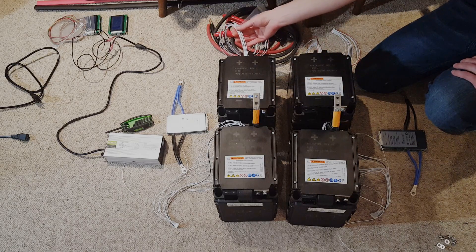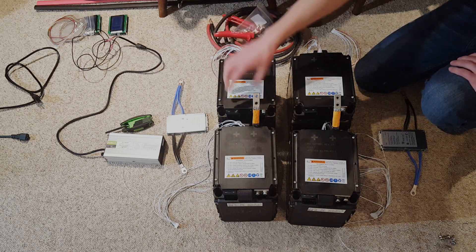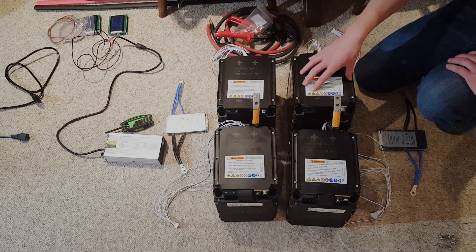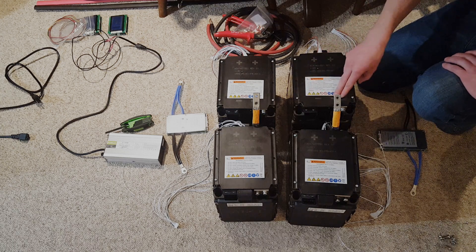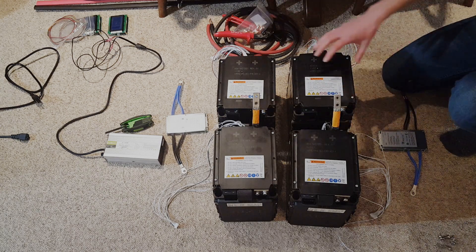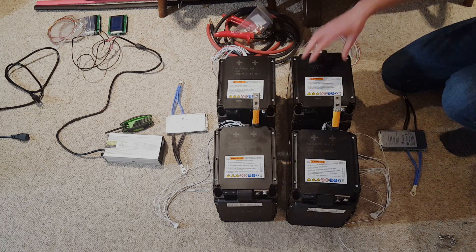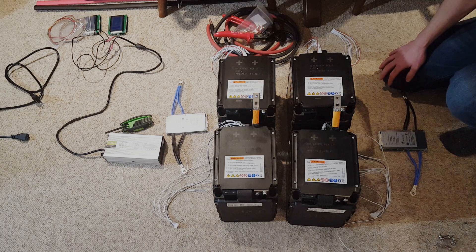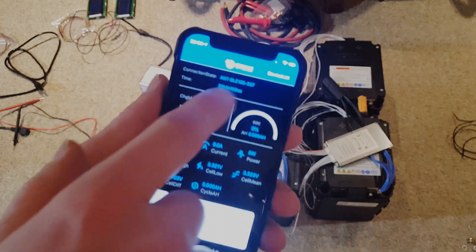Now I have all of the balance leads wired up and we're ready to hook up the BMSs. I'm going to use a four-amp charger and tie these two strings in parallel so I can charge them all together. I know I said you should never rely on a BMS to top balance, but in this case I don't have a choice because these are welded in. So I have to let the BMS balance these out, and I am going to monitor these while charging to make sure there's no overcharging in case one of these BMSs is faulty.